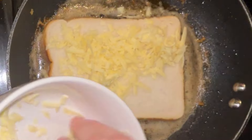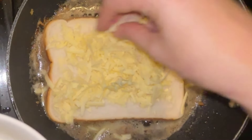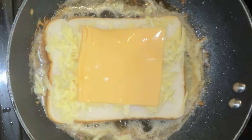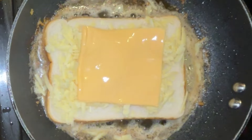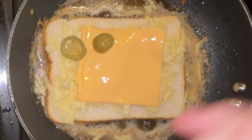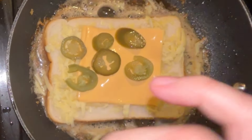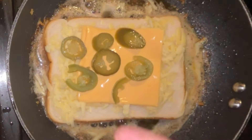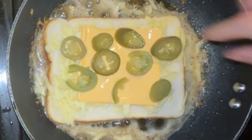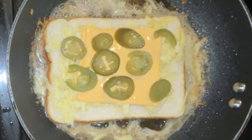There's the cheddar. I'm also going to put a slice of burger cheese in the middle of mine, and then I've also got some jalapeños. And then we'll put mozzarella on top.